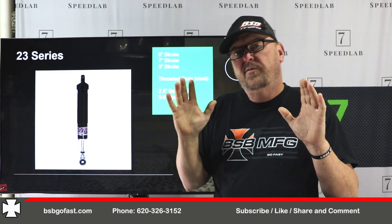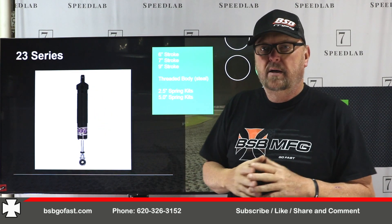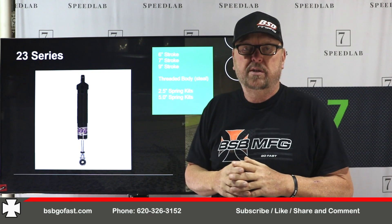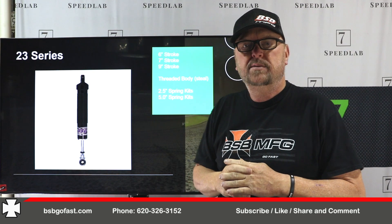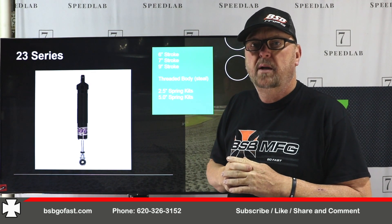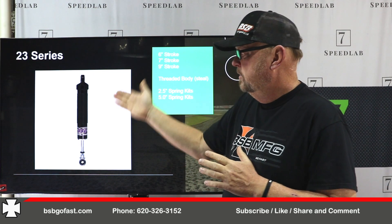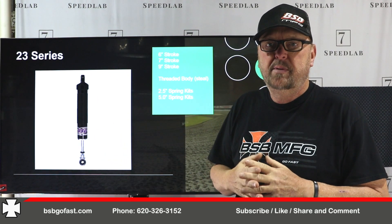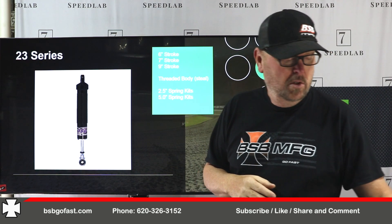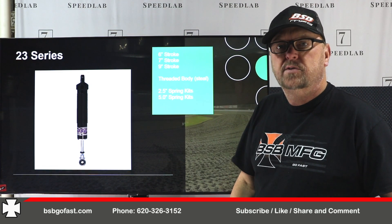23 series is a 46-millimeter threaded body shock. It comes in a 6-inch, 7-inch, and 9-inch stroke. The 6-inch stroke is used for mod light guys that want a big body shock. If you've seen our big body versus small body videos — I'll put a link in the description — you know how we feel about this, but for those who want to do a big body shock in a mod light, here it is. It has all the BSV features: the honing, the billets, the low drag. You can get it with a 2.5-inch or a 5-inch coilover kit, and it works great in the 602 and 604 late model world.